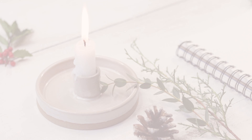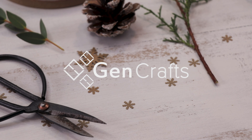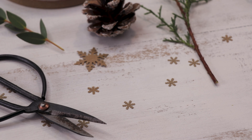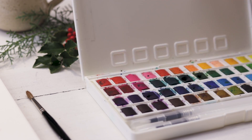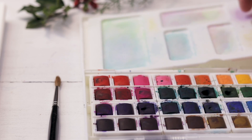Hi friends, welcome back — my name is Shada and it's finally time for our watercolor holiday cards tutorial. The video today is sponsored by Genuine Crafts and I'll be using their 48 pan watercolor set to complete my Christmas ornament card.